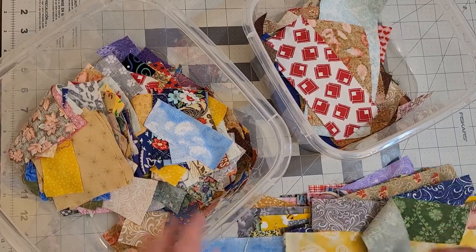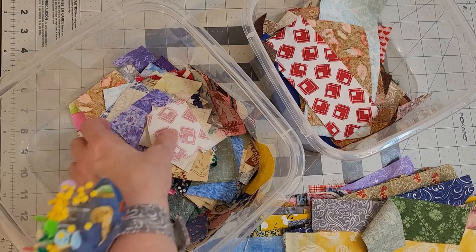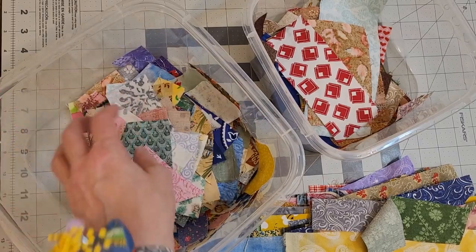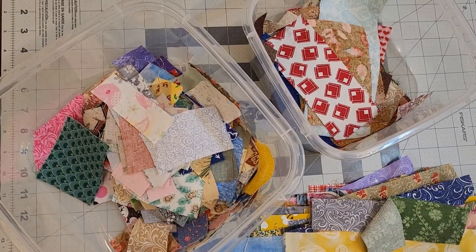What I did is I ironed my scraps to get them all ready, because I do like to have them neat. They're easier to work with that way. You do not have to iron your scraps first, but if they're all scrunched up, they are hard to work with in my opinion.